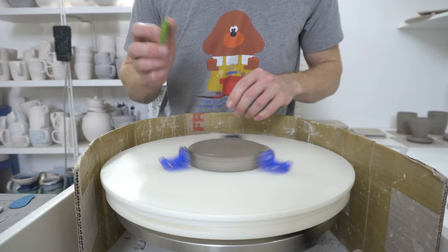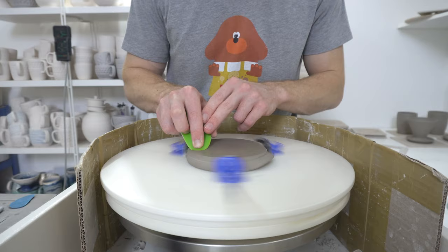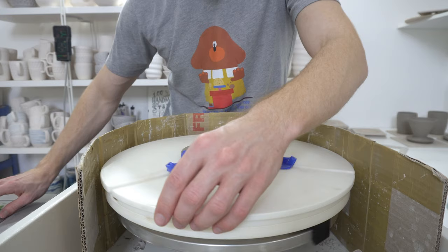And then burnish it with a green — I think that's the medium fan — just the green one. That's all the rim.